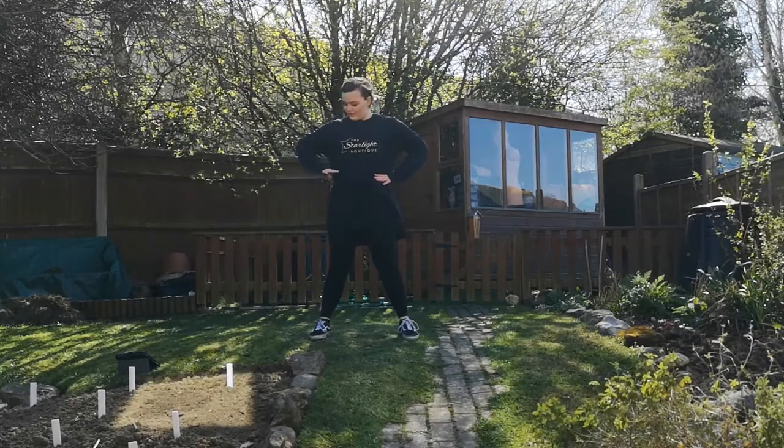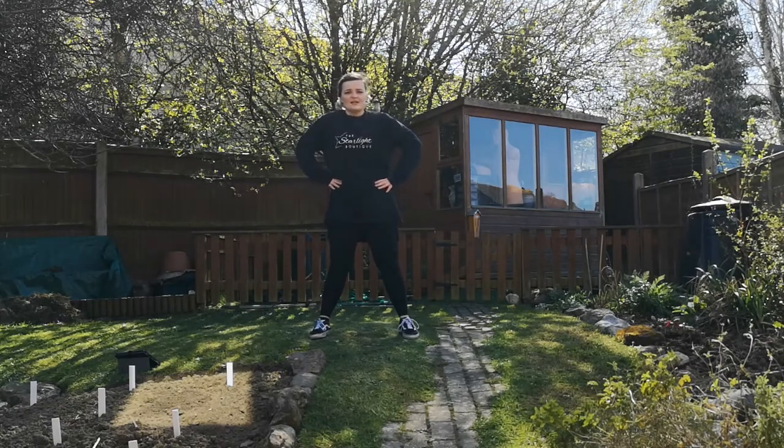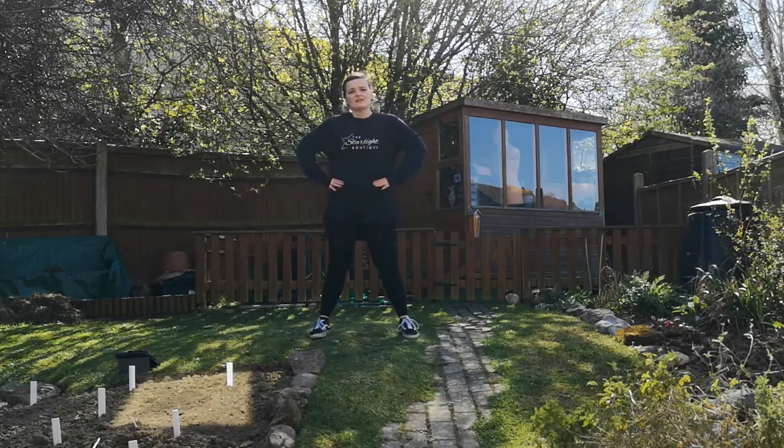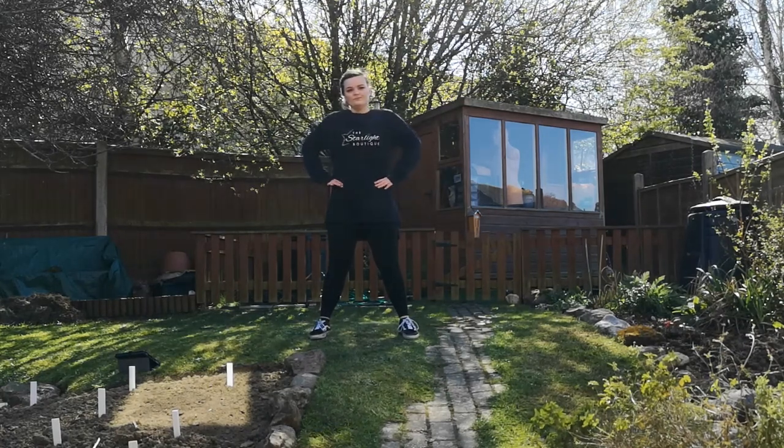We're going to do our ribcage. Have your hands on your hips for me. We're going to go to the side — remember, just your ribs. Side, and centre. Side, and centre. Side, centre. Side, centre. And forwards — lift your chest. All the way round. And again. Good job. Well done guys.